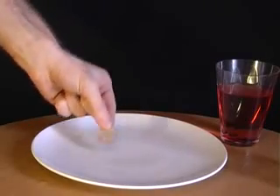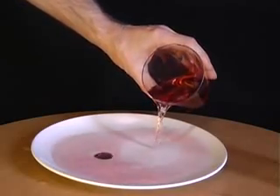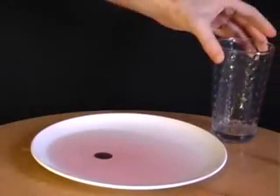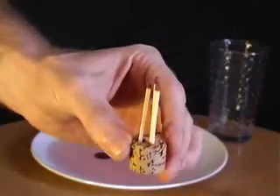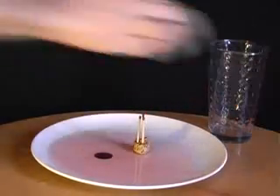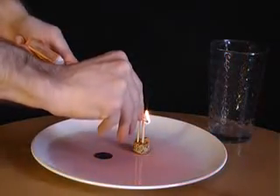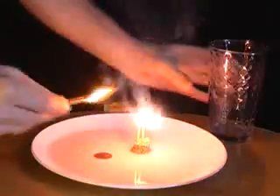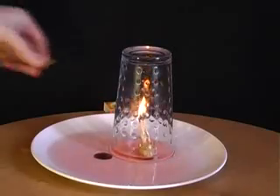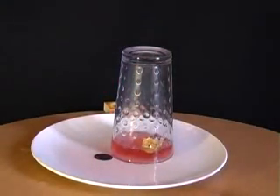Place a coin onto a plate, then pour some liquid over it. Challenge your friends to pick up the coin without getting their fingers wet. The answer involves a glass and a piece of cork with three matches attached. Place the cork into the liquid and then light one of the matches. The moment it's lit, place the upturned glass over the matches. What you'll find is that all of the water is sucked up into the glass, allowing you to pick up the coin and so win the bet.